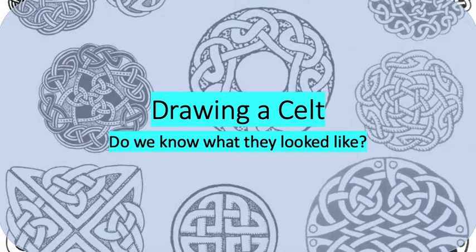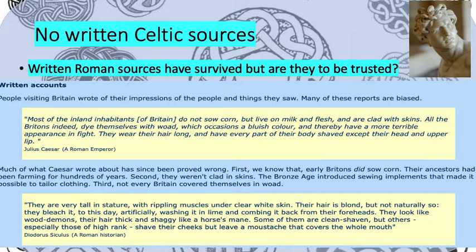But before we learn to draw them, we need to investigate what they actually looked like. This is a bit problematic because there are no written Celtic sources which have survived — nothing written or drawn by the Celts has survived apart from some of the things they made in bronze. So we have to go off archaeological evidence or some of the sources from the Romans to find out what they actually looked like. Here we have some Roman sources which have survived, but what we need to question is whether they can be trusted.